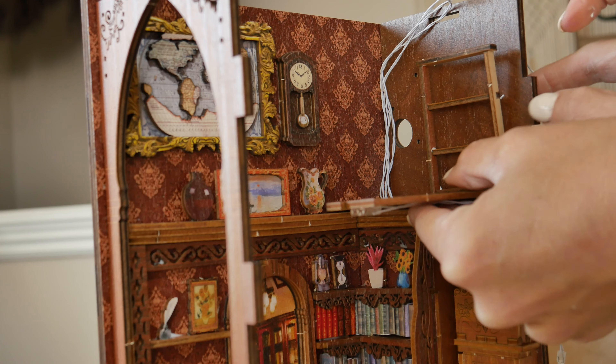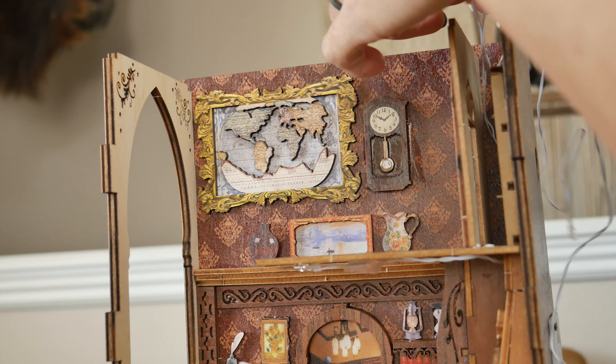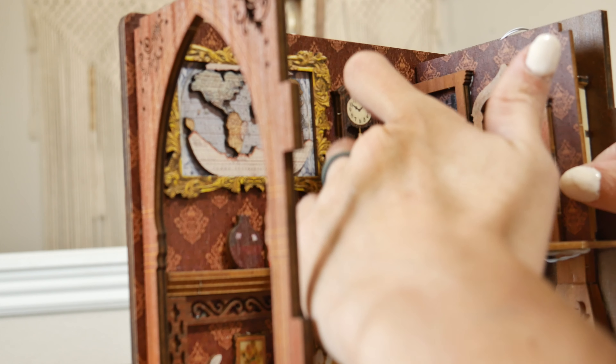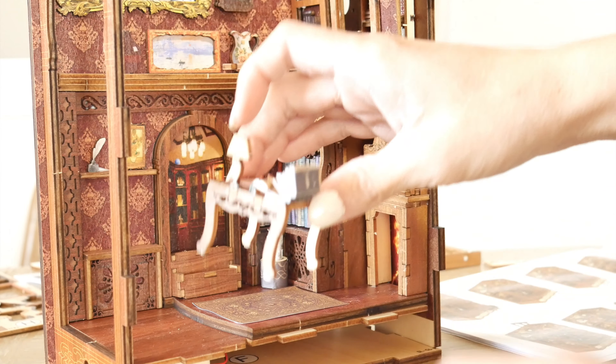The details of these pieces are incredible. Even the tiniest of books have wording on the outside, and even a music book has music notes on the inside. There was so much thought put into each detail that it feels so realistic as we look at it completed.